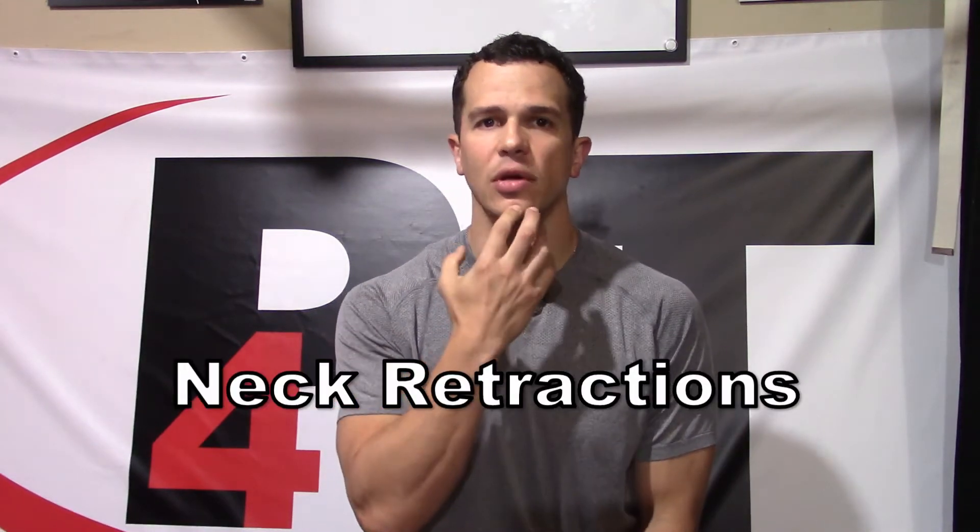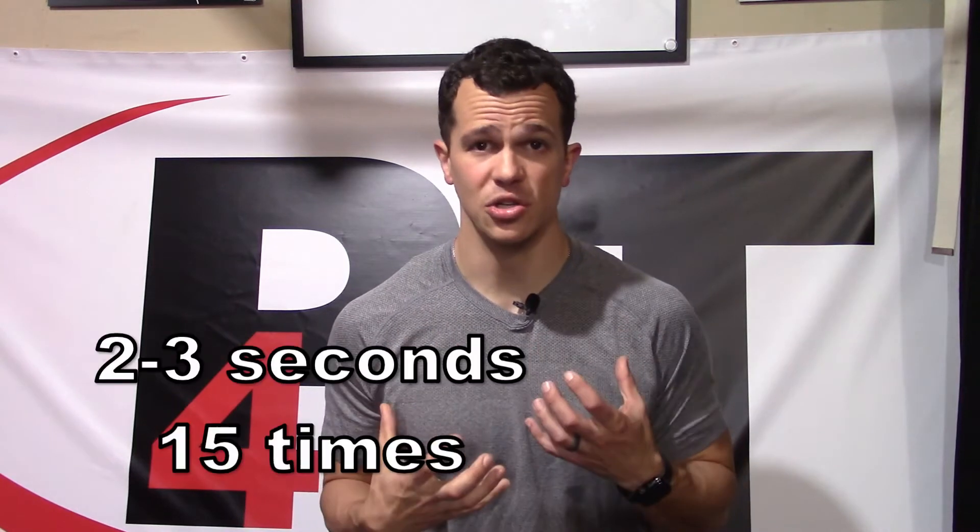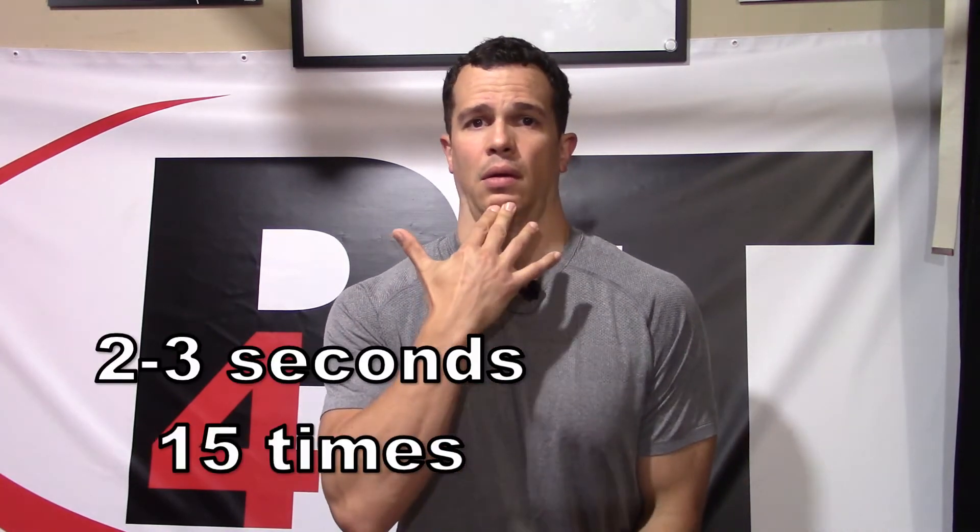We also need to mobilize all of our vertebrae in the neck. Most people that develop this from a posture standpoint are going to develop it from everything being closed off and forward. So we just need to reverse that position — we have to mobilize past it. We're retracting the chin, going straight back. Make sure you're holding for a couple of seconds at a time. Our neck typically responds better to repeated movements, so we're not holding for a long period, just a good two seconds or so, doing a set of 15 at a time.